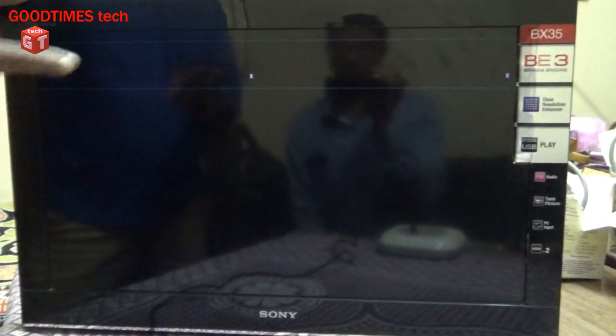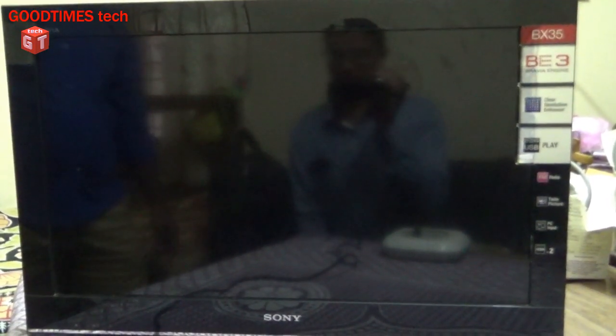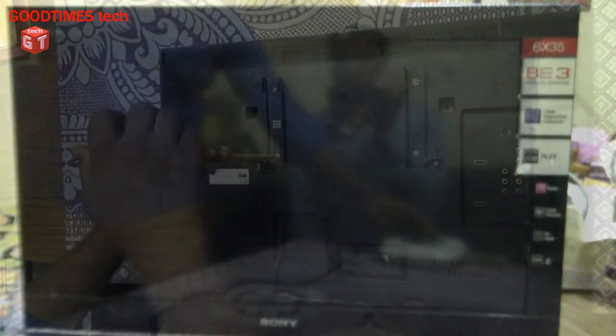You can see it switched on now. You can see some backlight on but no picture. So let's check what's the problem with this.